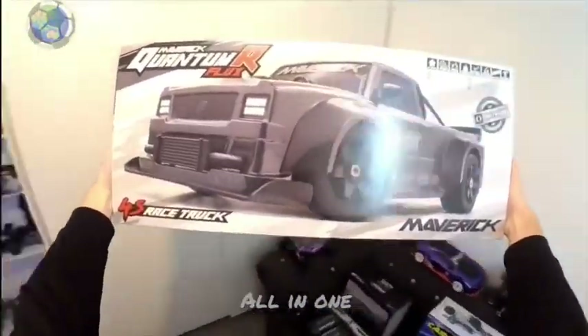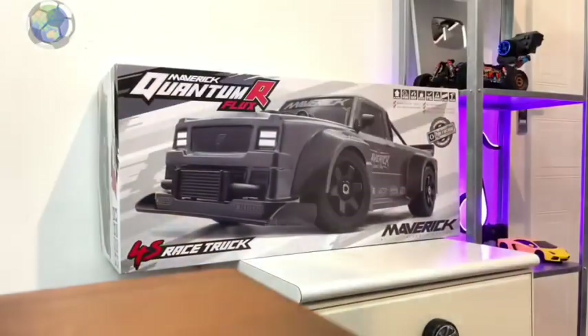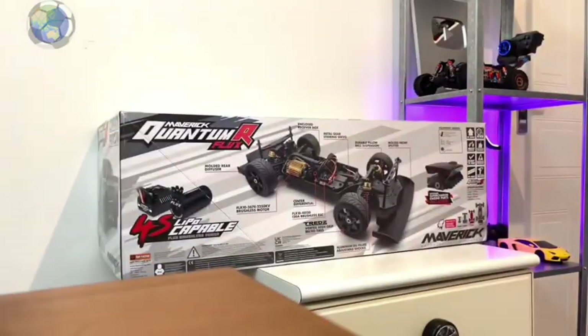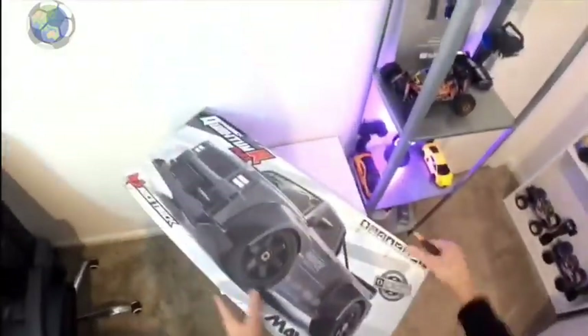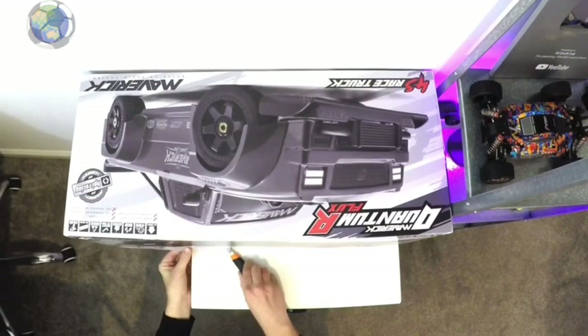Today we're going to be checking out the Maverick Quantum R Flux. This is an RC I've had my eye on for a little while because I think it's going to be ideal for a project I've been planning. I'm looking to build an outdoor drifter — something I can do some drifts with, some trick shots with, that can handle rough ground and is better suited to outdoors than the other RCs that I have. So today we're going to get out the box, see what's included, then we're going to take it out and do some testing.